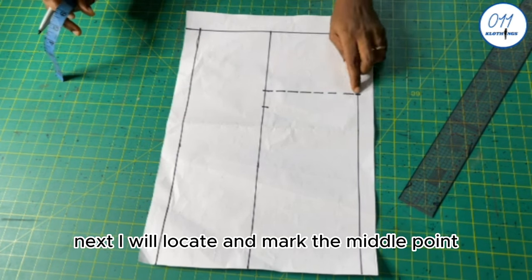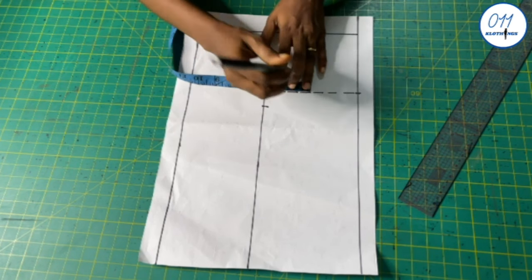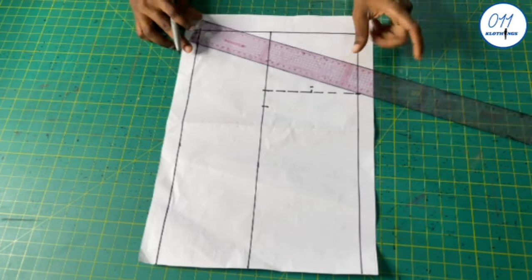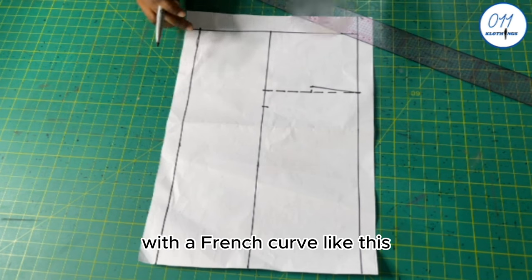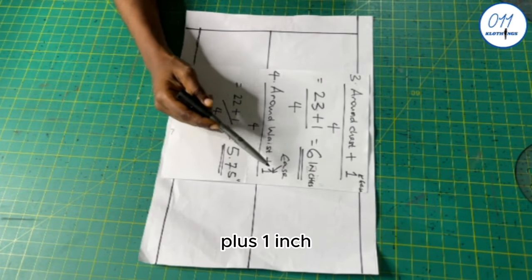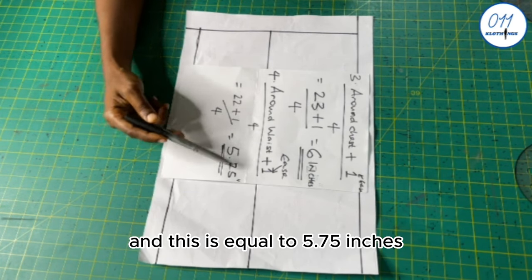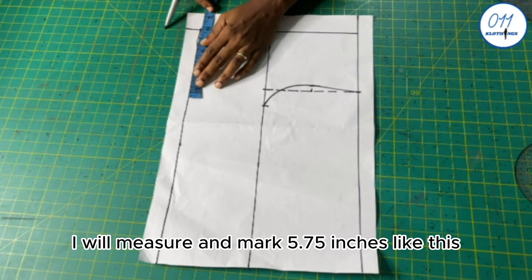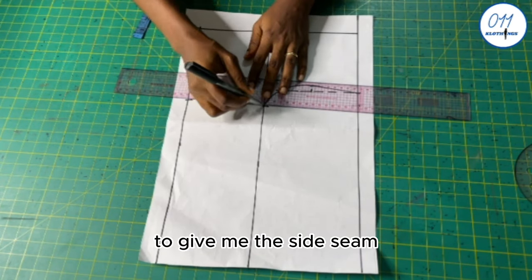I will locate and mark the middle point on the broken line. From the middle point, I will measure and mark half an inch inwards. I will connect these two points with my ruler, then connect them with a French curve. Next I will calculate the waist measurement plus 1 inch for ease divided by 4: 22 plus 1 divided by 4 equals 5.75 inches. On the waistline, I will measure and mark 5.75 inches, then connect these two points with a ruler to give me the side seam.